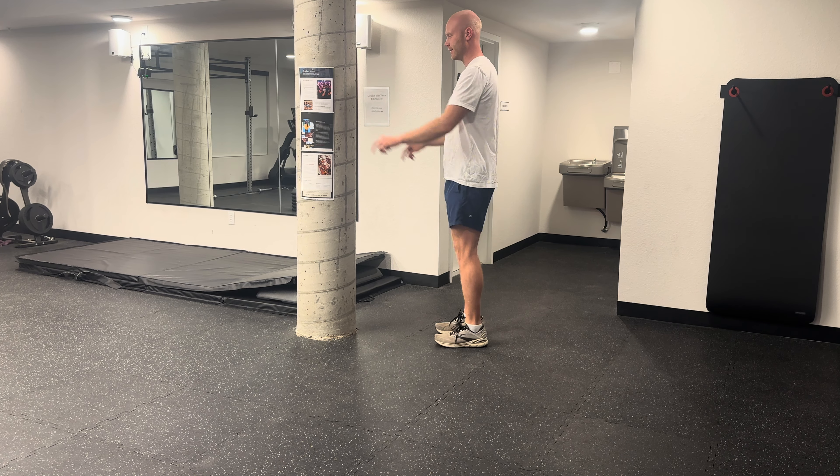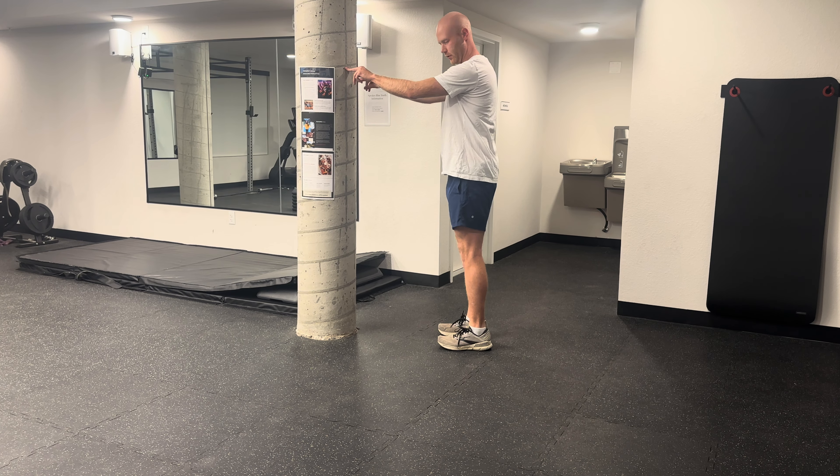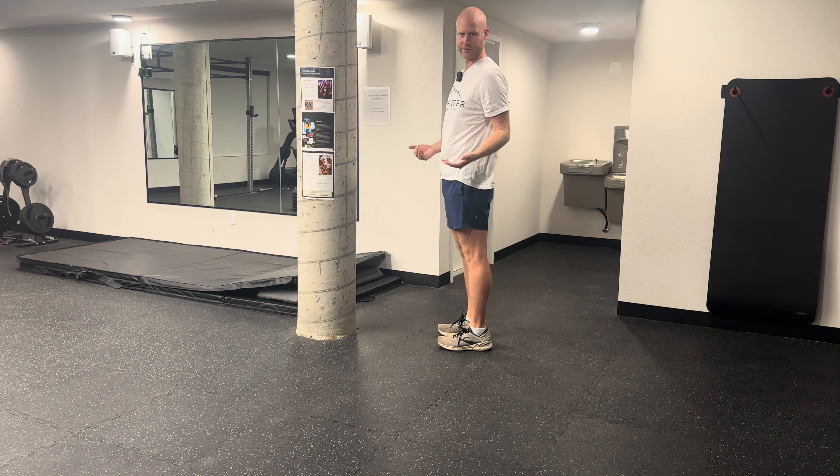This exercise is called single leg stance. Just like it sounds, you're going to stand on a single leg, one leg at a time. You're going to march up and then hold in this position for about two to three seconds, and then switch sides.